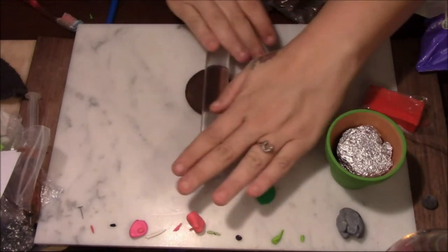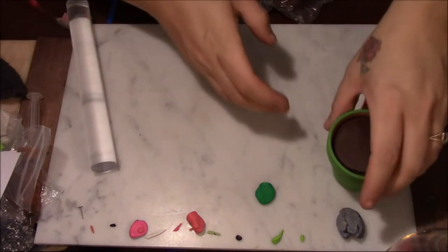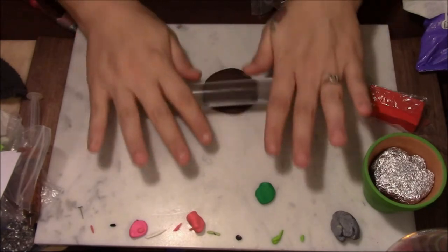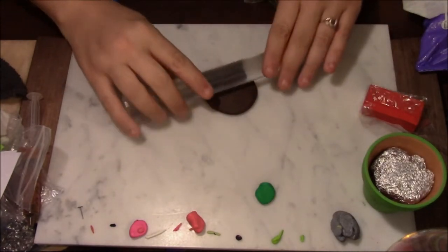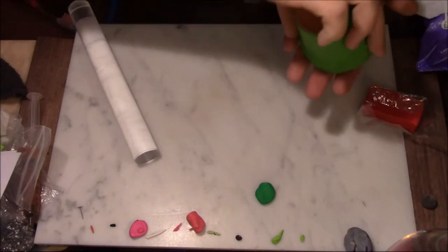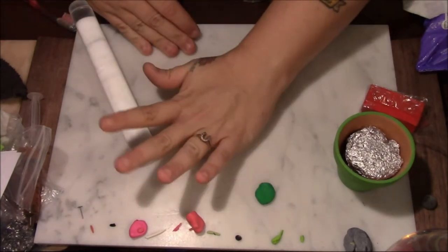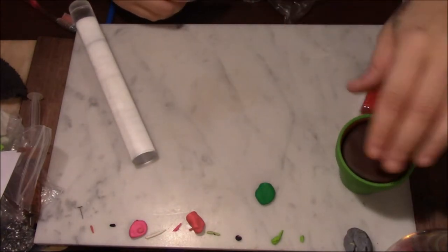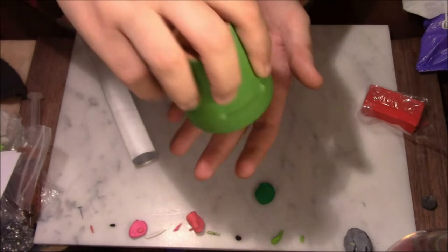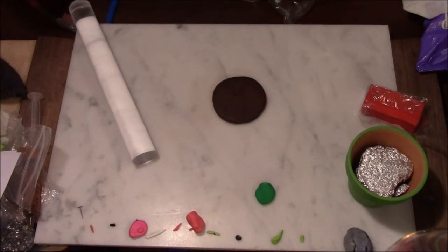I'm going to have to roll it a little bit just to get it to fit in the pot. The paint is already dry surprisingly. Roll it going in different directions so you don't get an uneven roll. Test it one more time — test it as many times as you have to. You can see how it fits in there and it can be taken out too.